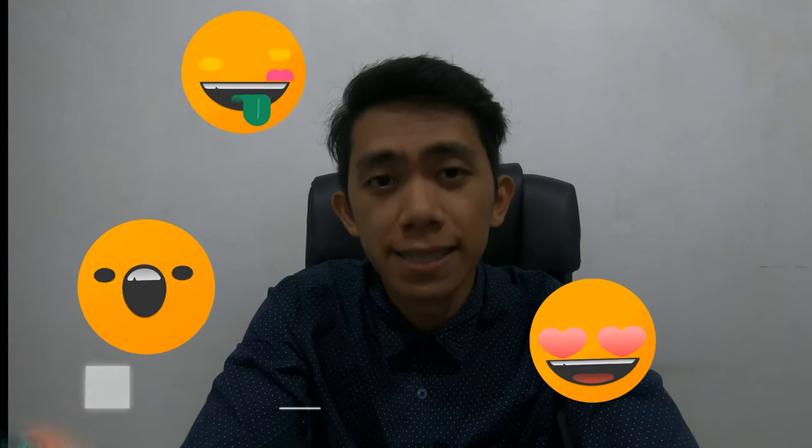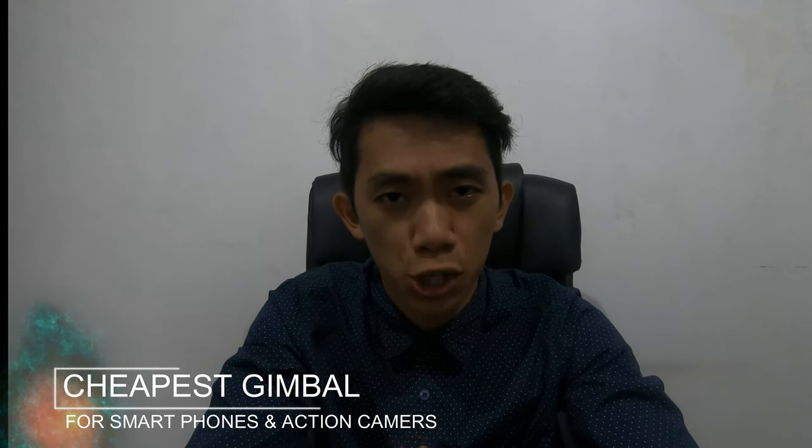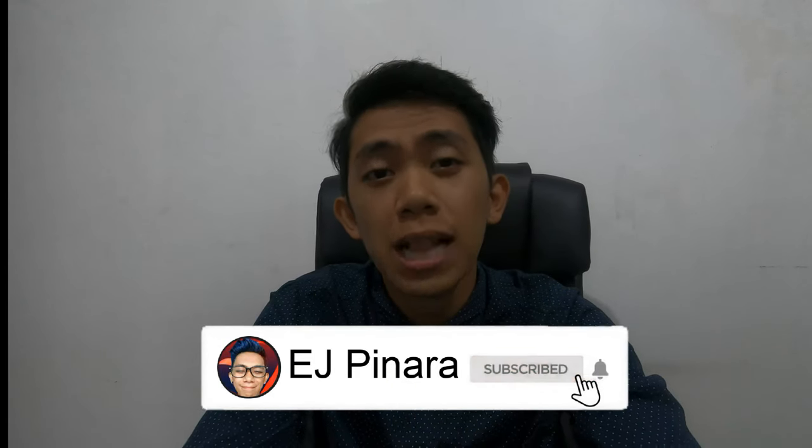What's up guys? This is EJ and today we will be unboxing the cheapest gimbal you can find online that supports smartphones and action cameras. So without further ado, let's start!